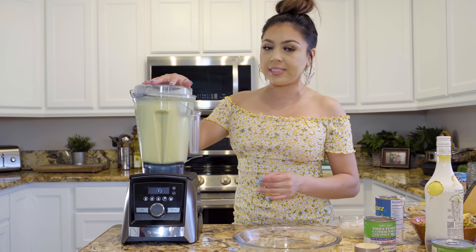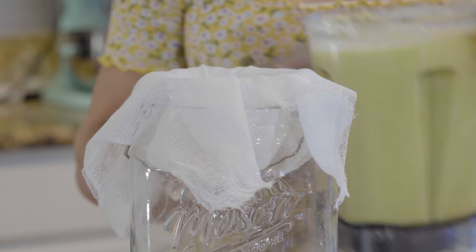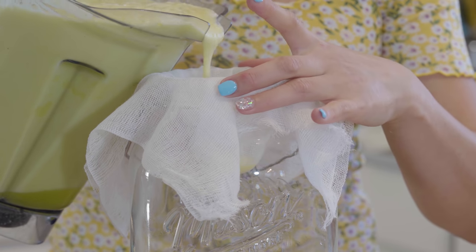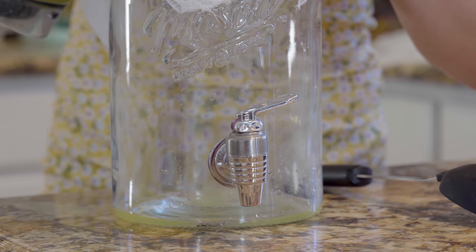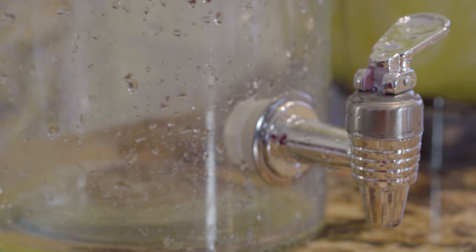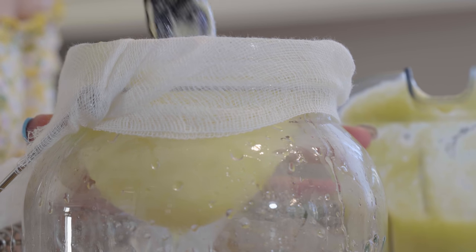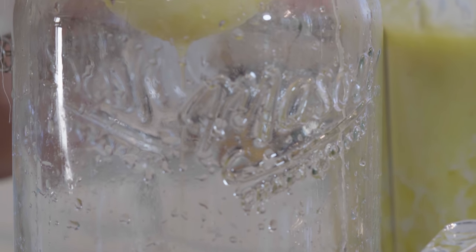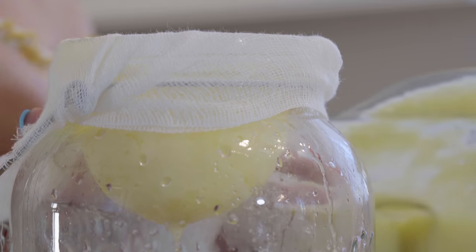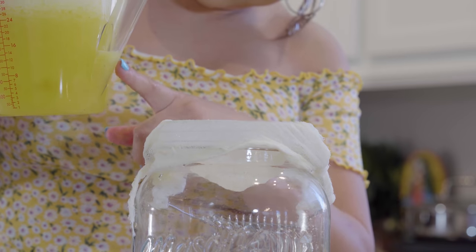Once we have our pineapple juice, we're going to transfer it into our jar. We're going to use a cheesecloth to separate the pulp from our juice. Just move it around — don't press it down because we're trying to get rid of all the foam. If you press it down, that foam is going to go with the juice. You can also use a fat separator to make this step a little bit easier.